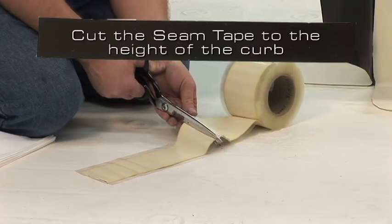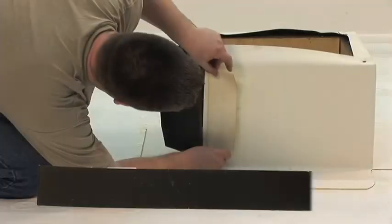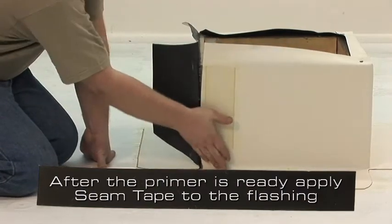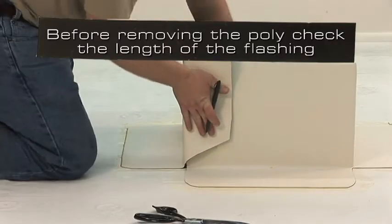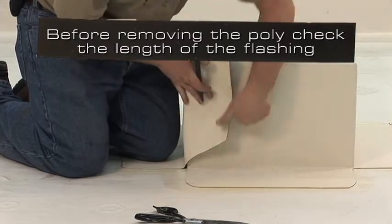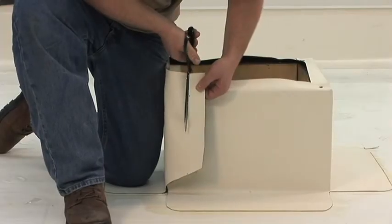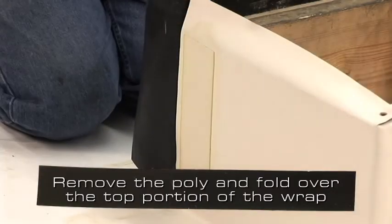After priming, cut peel and stick seam tape to the height of the curb. After ensuring that the primer is ready, apply the peel and stick seam tape to the flashing that is against the curb. Fold over the other part of the wrap before removing the poly to ensure that we do not need to trim the flashing. If necessary, trim the flashing so that 1/8 inch to 1/2 inch of tape is exposed. Remove the poly and fold over the top portion of the wrap.